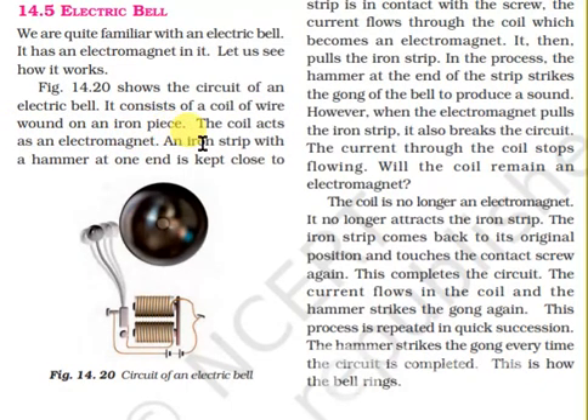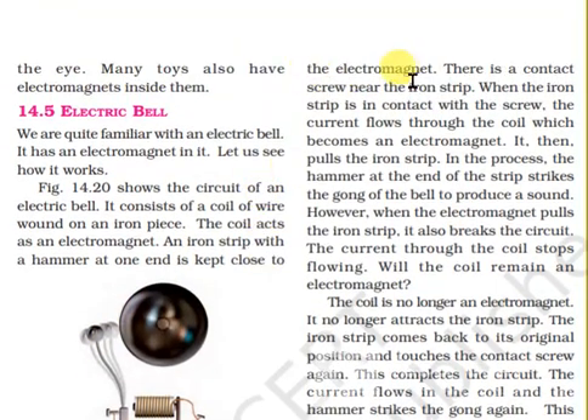An iron strip with the hammer at one end is kept close to the electromagnet. There is a contact screw near the iron strip.